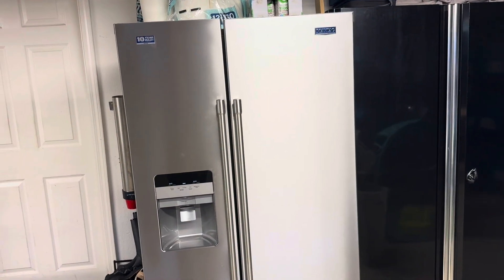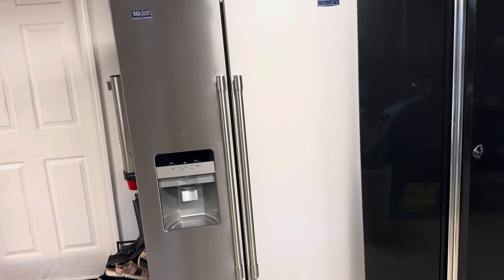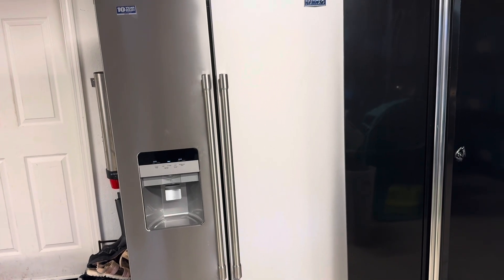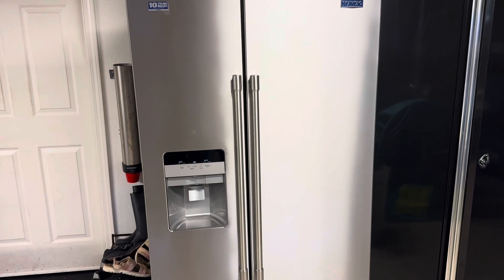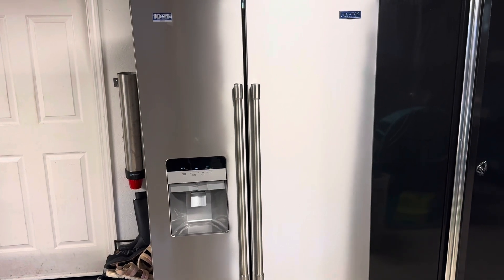If today's video helped you out, give it a thumbs up and subscribe to the channel. I'm going to make a whole series of videos on this Maytag refrigerator. For example, do you know how to change out the water filter? It's not up in the refrigerator portion — it's on the outside of this refrigerator. You can check out that video to learn how to change the water filter on this system. We'll see you next time.